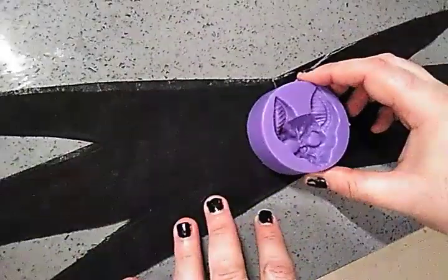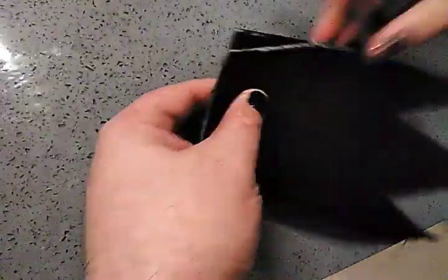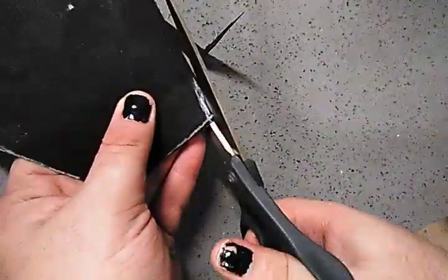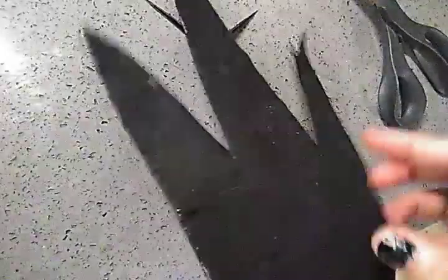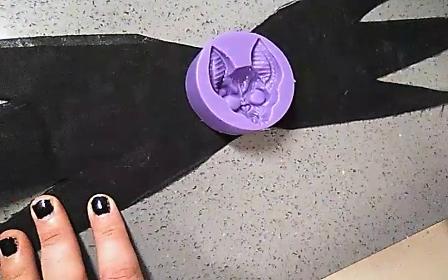Next, we take our bat head mold and align it. Apparently I made the tie a little too big, so I have to trim it a bit so the bat head fits. Here I am cutting on a fold so I have a nice even result — and sure enough, it's much better.